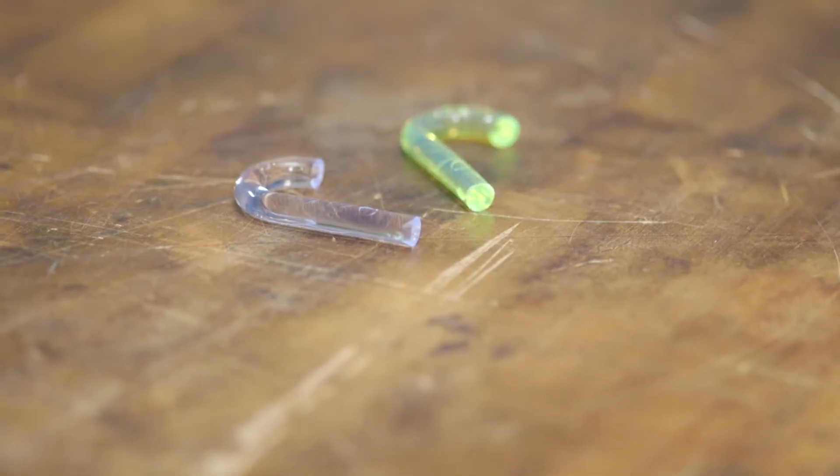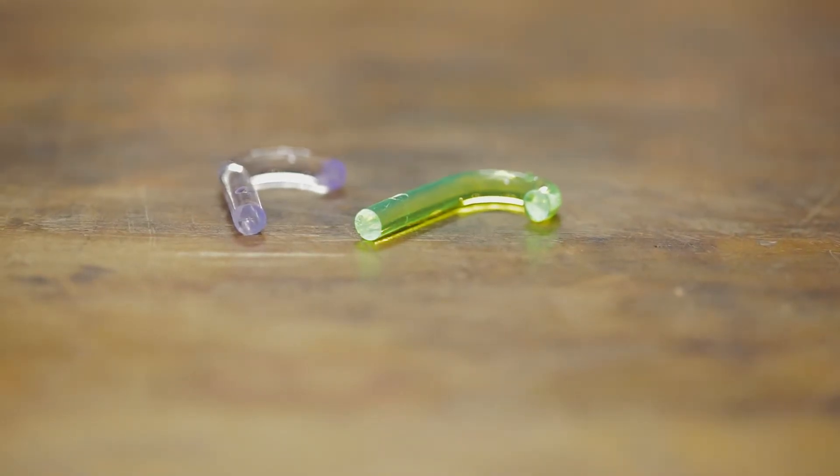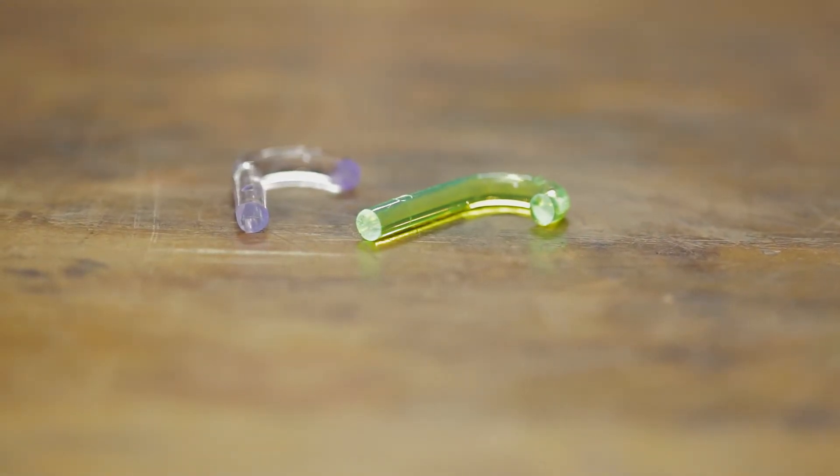These bore lights are available in both blue clear and green yellow. The Brownells UV bore lights are a simple and dependable tool that require no batteries and have no moving parts.